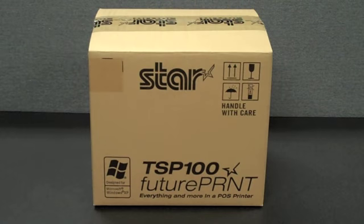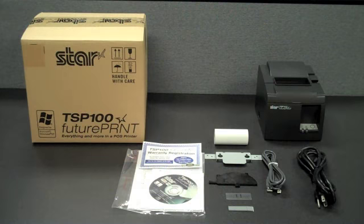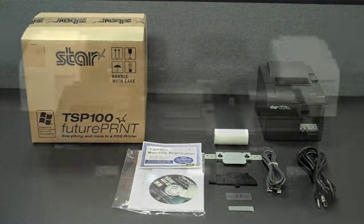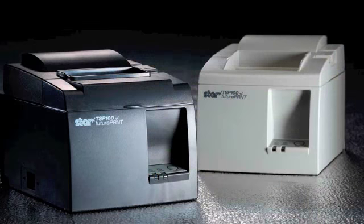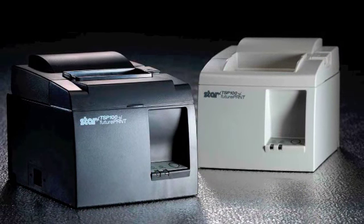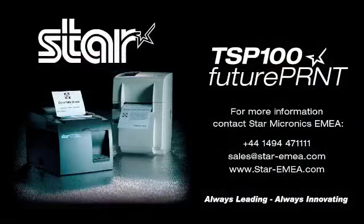With so many features, a fast and simple integration process, and such an amazing price for it all, the TSP100 is the leading value point-of-sale printer available on the market. Don't just settle on hardware that won't work as hard as you do. Demand everything from your receipt printer. Demand a star.